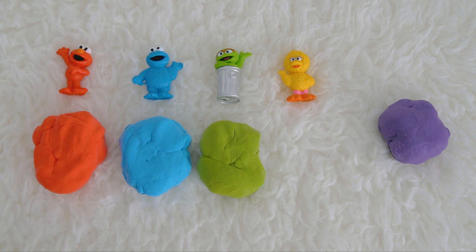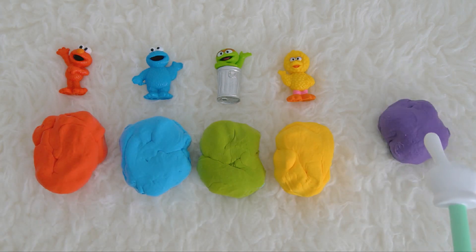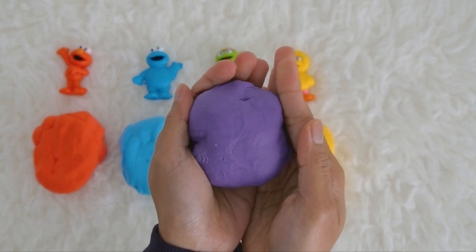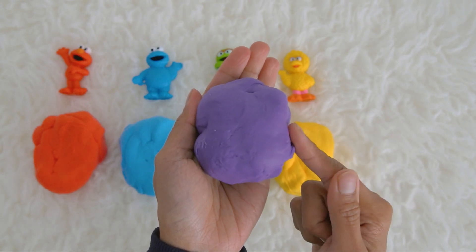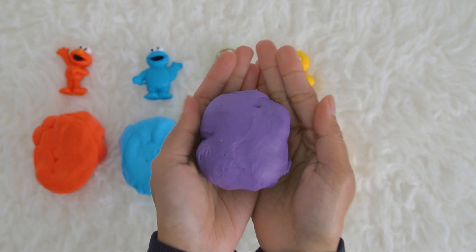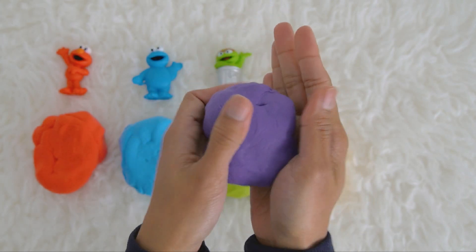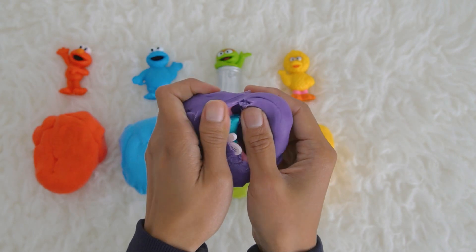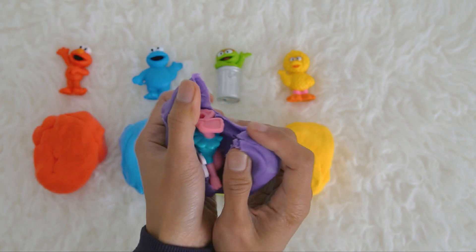Big Bird is yellow, that's why Big Bird is in the yellow Play-Doh ball. Hi Big Bird! Let's put Big Bird right here with the Play-Doh ball. The last one is the purple ball — who do you think is the Sesame Street friend inside? Let's open it — say it with me: open! Who is this?